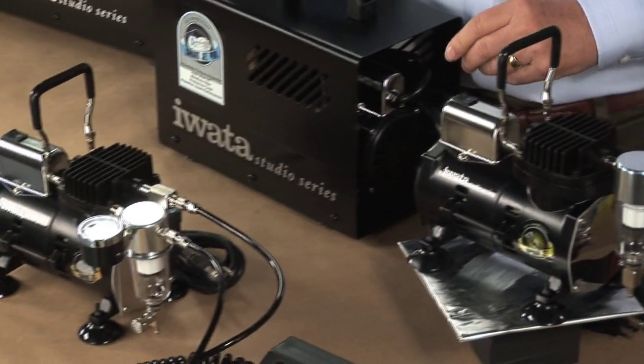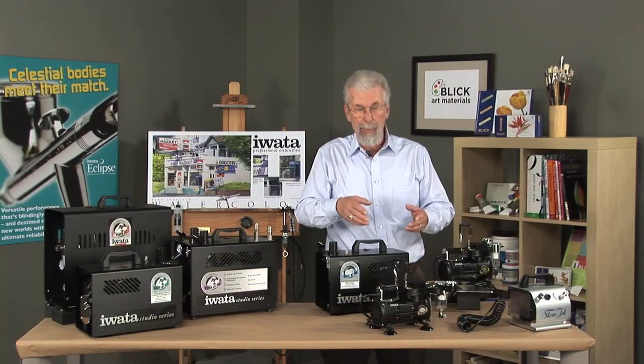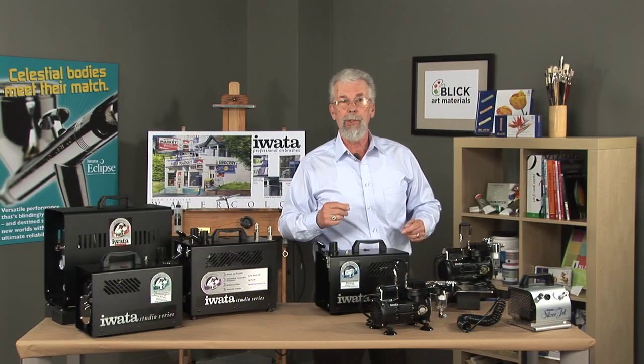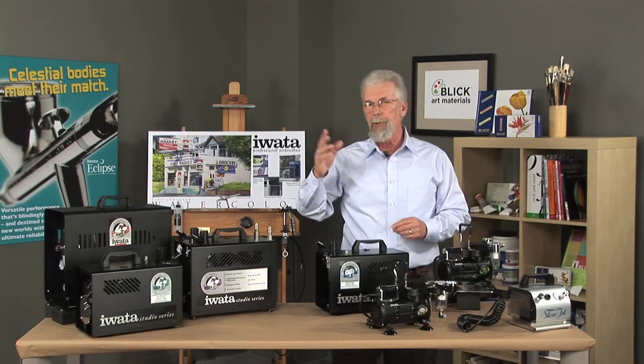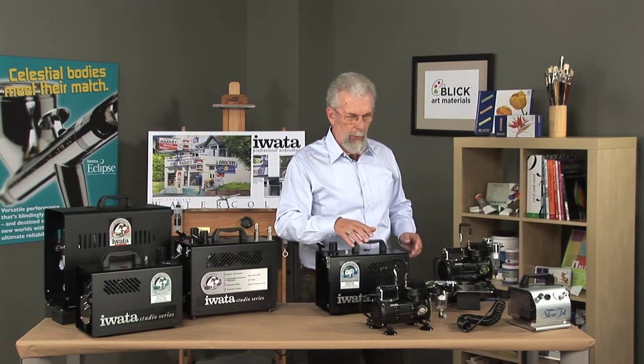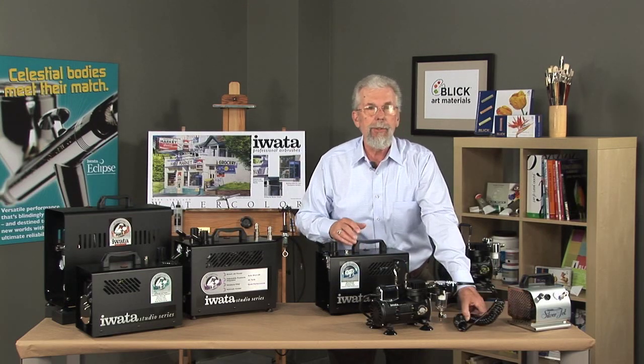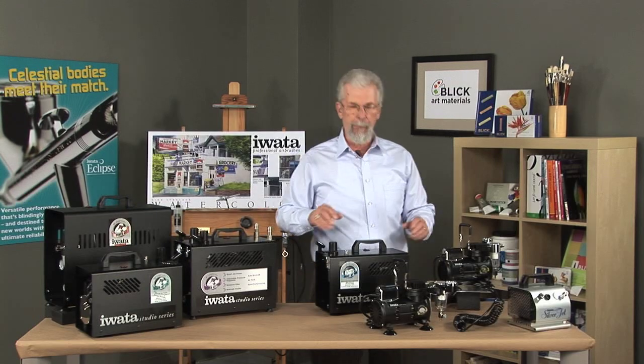The Smart Jet has everything that the Sprint Jet has, but it also has Smart Jet technology. It comes on and off when you press down on the trigger of the airbrush — press down on the trigger and the air comes on; release it and it shuts off. This means no wear and tear on the compressor, and a low chance of building up any moisture. And if you do build up moisture, this extended hose helps eliminate it before it gets to your airbrush.